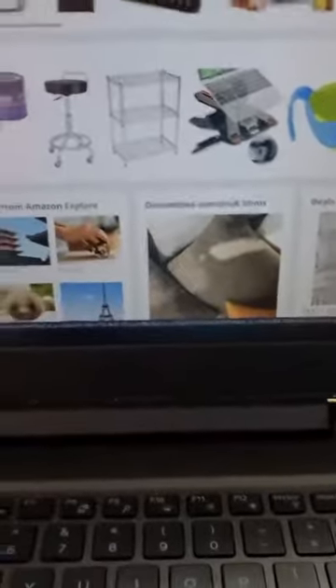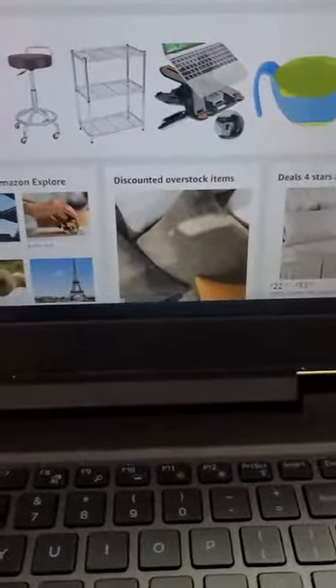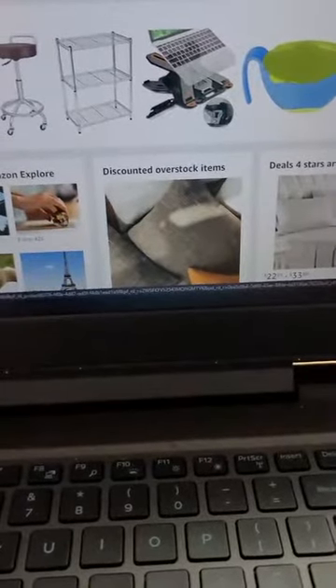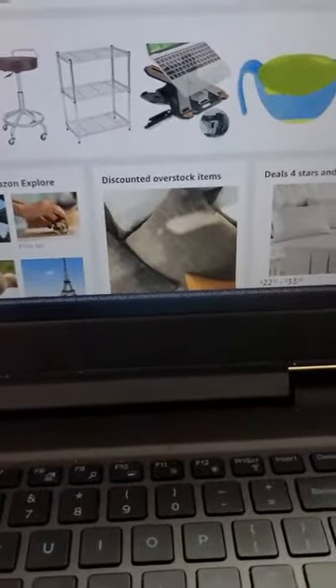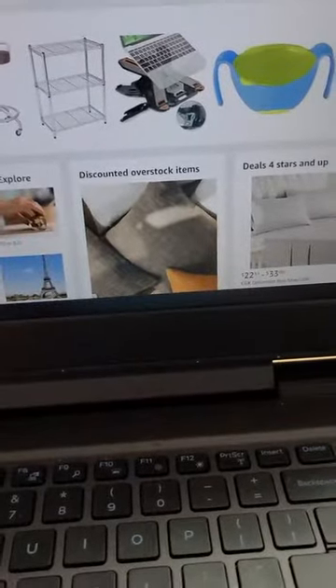Left and right? Nope, I don't think I can go left and right. But anyways, this is freaking awesome.